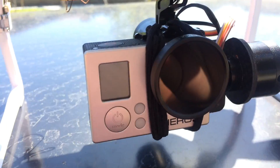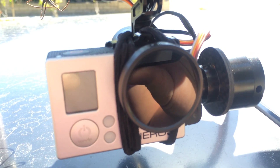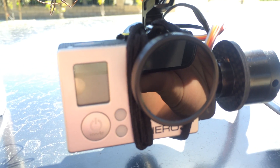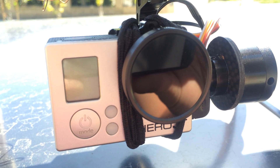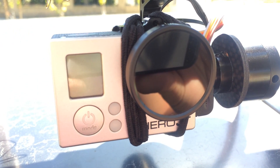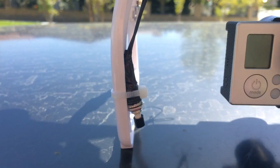I also have the SRP — Snake River Prototype — ND Filter on the GoPro. This one is an ND8. If I was buying again I'd probably get the ND4, but I got a really good deal on this one. It takes care of shadows from the propellers as well as helps to eliminate any jello.